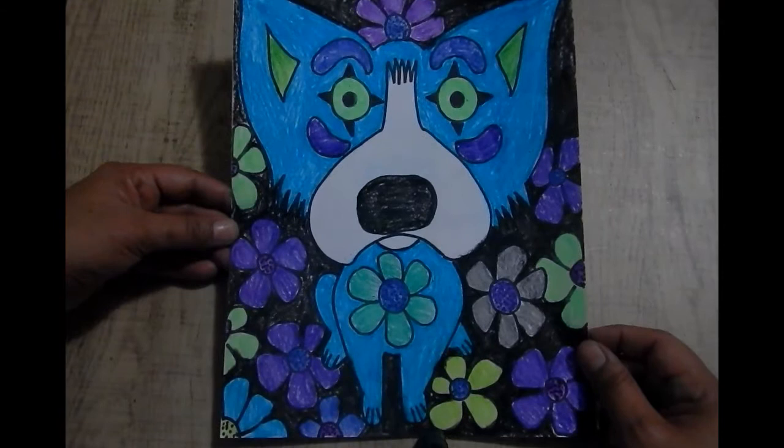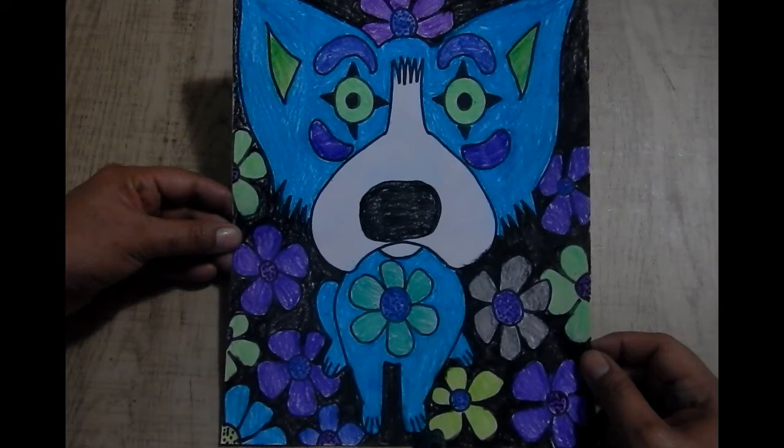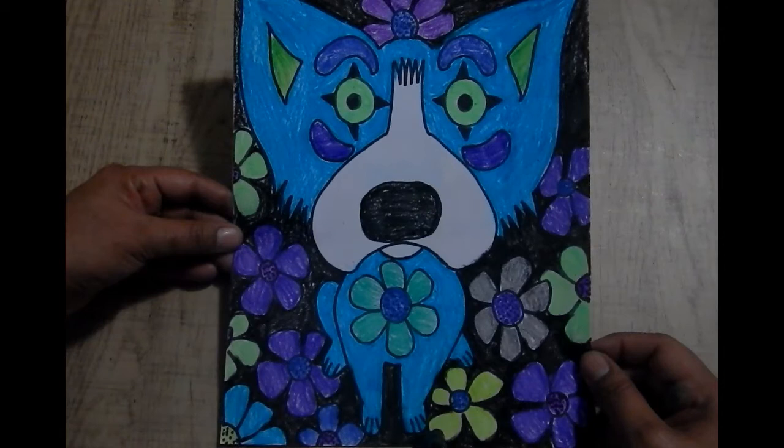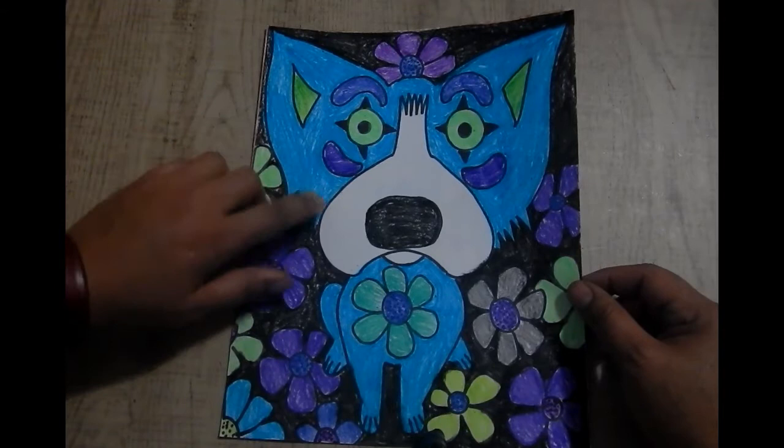Welcome to another fun art project with Miseropeisa. Today we're going to be making the Blue Dog based on George Rodrigues' Blue Dog Tiffany. This series was actually inspired by a Loup-Garou legend — a French legend where a little boogeyman would come and scare kids at night that were misbehaving. So the Blue Dog series is based on that legend.